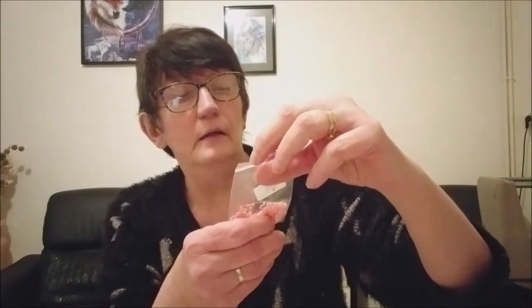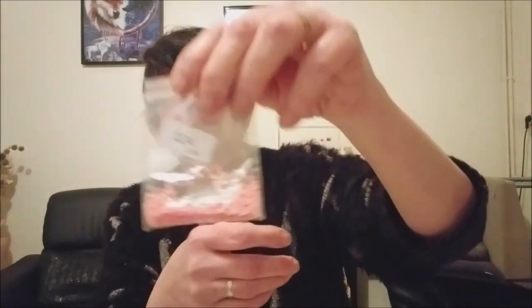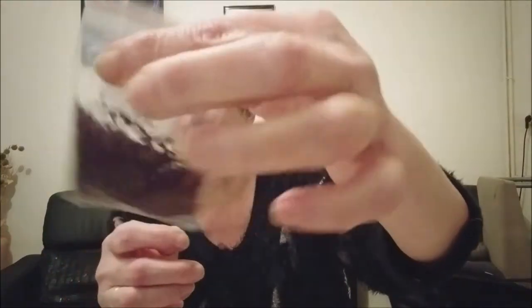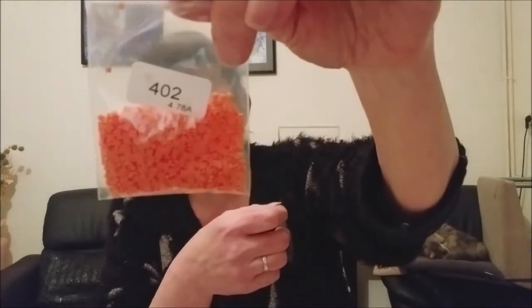Je ne vais pas tous les sortir mais je vous en montre quelques-uns. Par exemple, le 224 — le rose. Les perles ont l'air pas mal, elles n'ont pas collé. Ici, c'est un prune — il y a un petit déchet de perles mais c'est pas grave. Les couleurs sont très belles ; c'est toujours les mêmes puisque les références sont les références DMC.